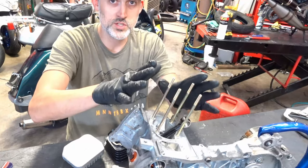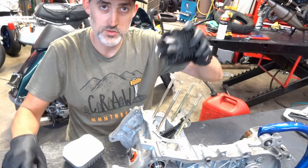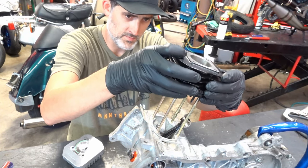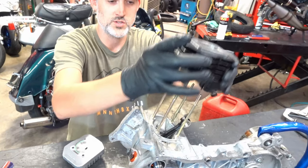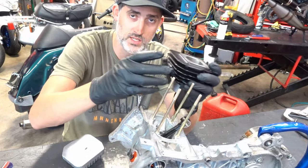So you've got your studs in. Once you get those in, that's the path your cylinder's going to slide down. Studs are nice because they locate the cylinder and allow you to pull the parts off. A lot of bikes will have bolts and you have to take all the bolts off to take the cylinder off.